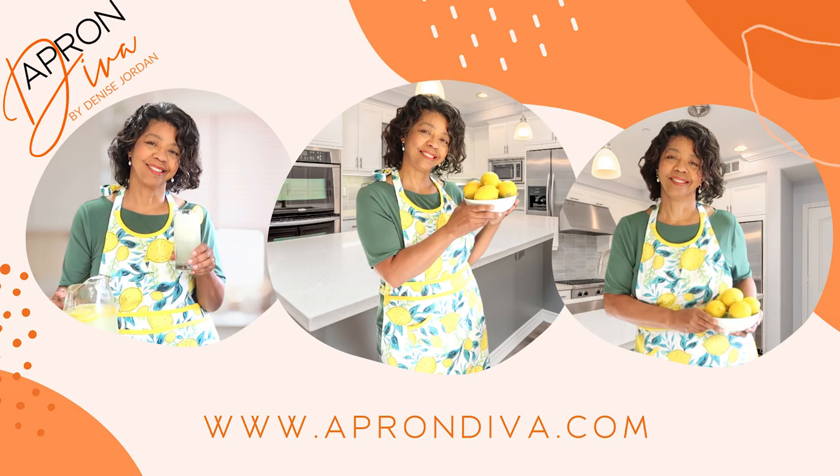In the meantime, this is Denise Jordan saying you are not done yet. Click on the link in the comment section below and check out another episode of In The Laundry Lab, and I will see you next time. Don't forget to visit us at www.aprondiva.com.